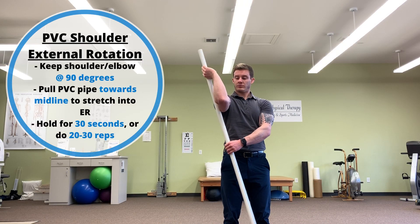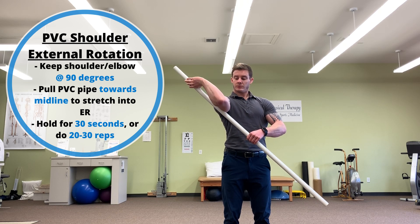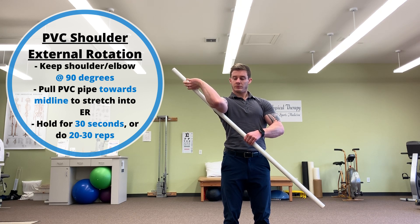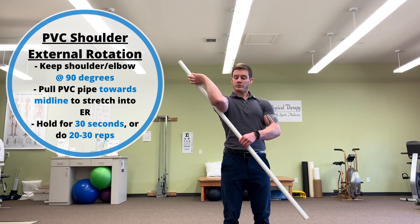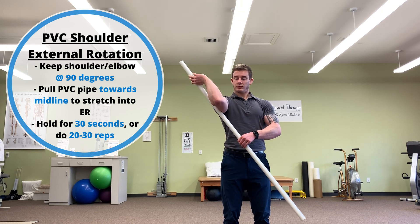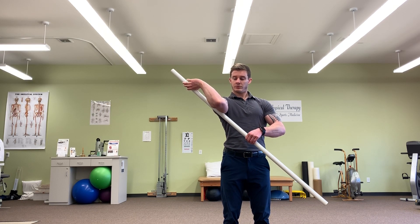The third drill is the shoulder PVC pipe external rotation stretch mobilization. This drill will help shoulder flexion a little bit, but mainly shoulder external rotation so that you can get your hands a little bit wider in your front rack. To do this drill, grab a PVC pipe, hold it in the hand you want to stretch, and raise that arm up so your shoulder is at a 90-degree angle. The PVC pipe should rest along the outside edge of your forearm, and you use your other hand to grab the bottom portion of the PVC pipe and pull it towards and across the midline. You can either hold it for a 30-second long duration stretch, or pull back and forth to do end range oscillatory work.